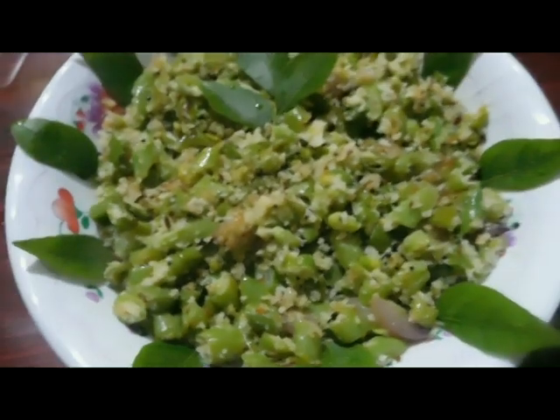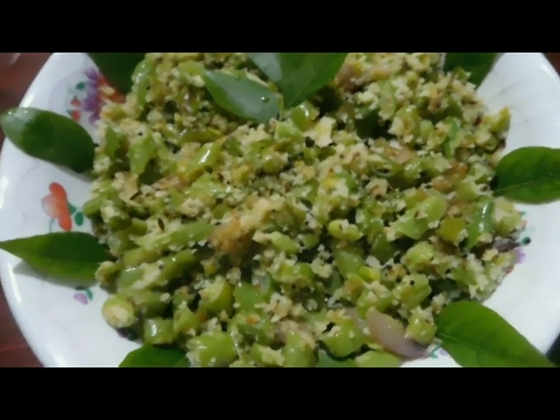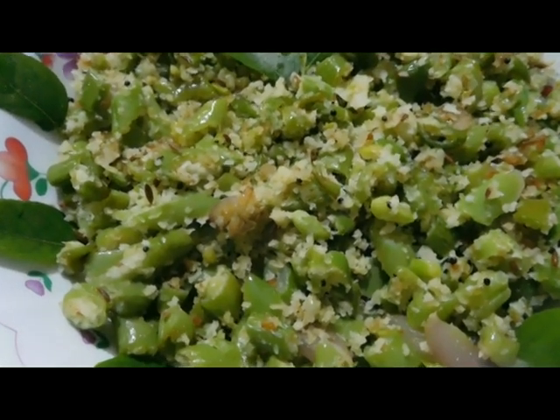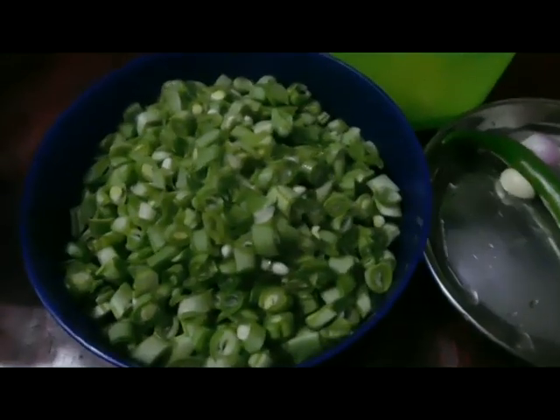If you believe I make beans, you will use beans for steam. You can add beans to get fresh beans. And those are all welcome. This is what we need to eat.